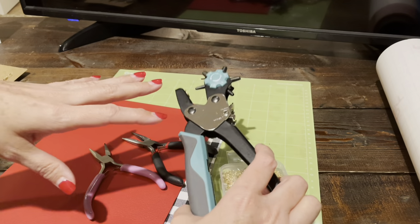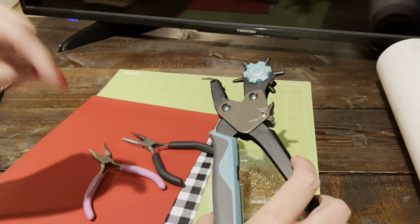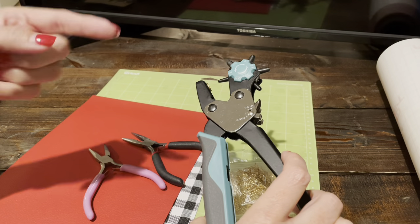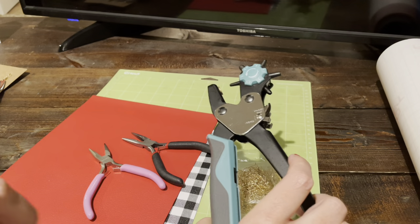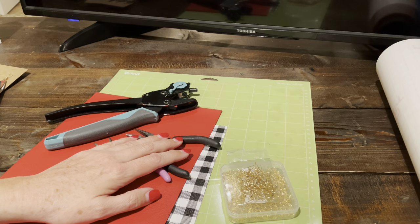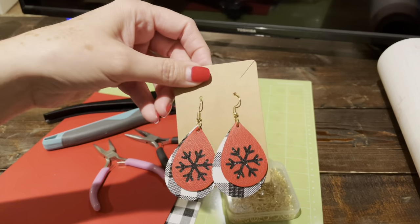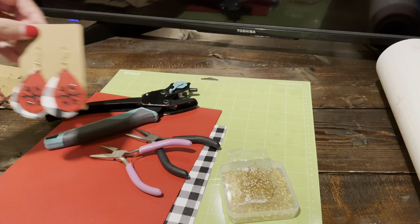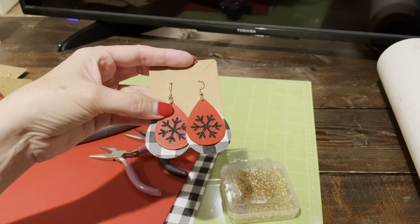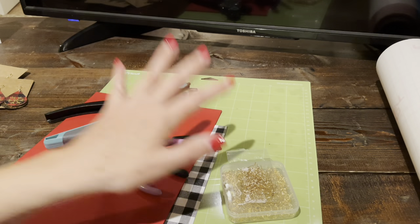I've linked all the materials I'm using today in the comments below — I'm pinning a comment to the top so it's easy to find, and also in the video description. I'm also linking to my website where I have screenshots and project photos for everything, including links to the specific materials used in each project image. You'll also find lots of other earring posts with instructions and photographs there.